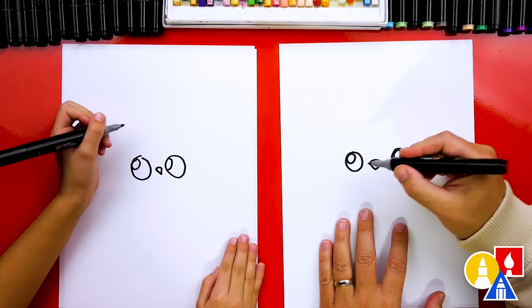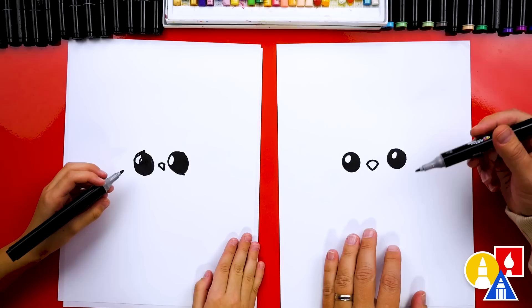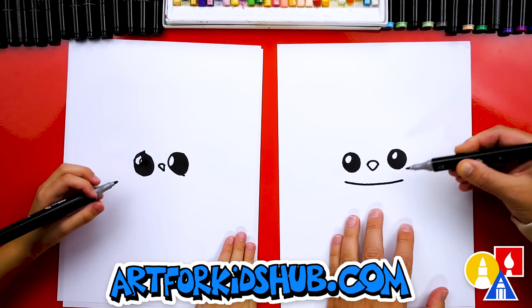Then we're going to color in the big circle, but leave that little circle white. That part we sped up, so remember to pause the video if you need extra time. Now we need to draw our little penguin's warm winter coat. Let's start right here and actually draw this scarf. We're going to draw a curve right underneath the eyes and also the beak. It looks like a smile almost.